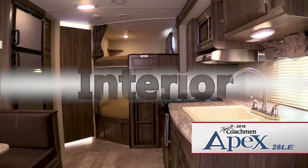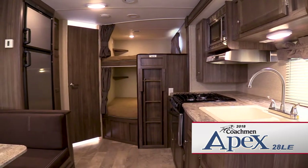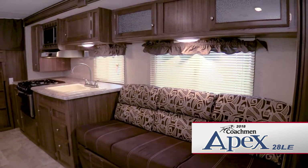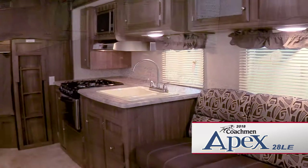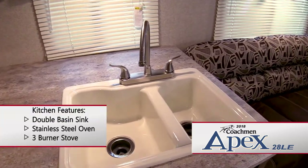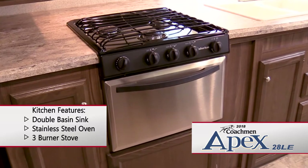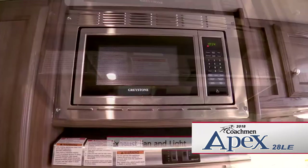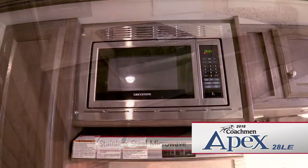As you step inside the Apex, you are greeted with a wide open living and dining area. The living area includes a comfortable jackknife sofa and a complete kitchen setup, including a large double basin sink, a stainless steel oven, and a three burner stove, an exhaust fan and light, and a stainless steel microwave.